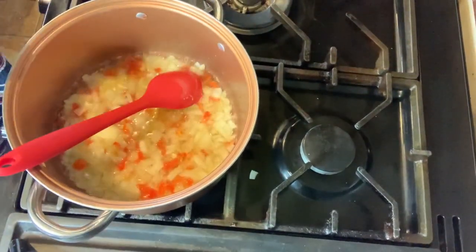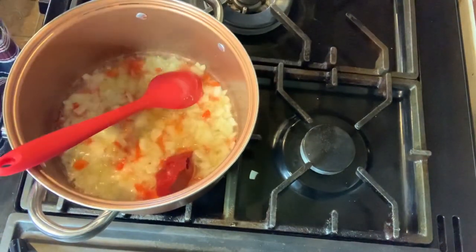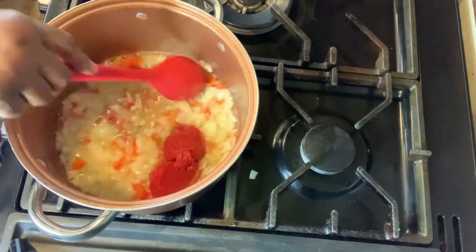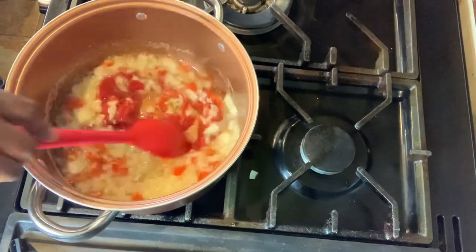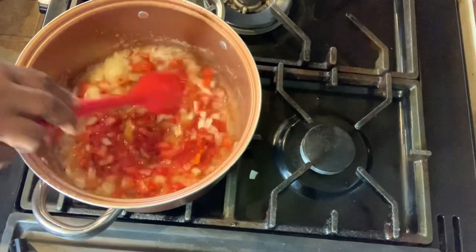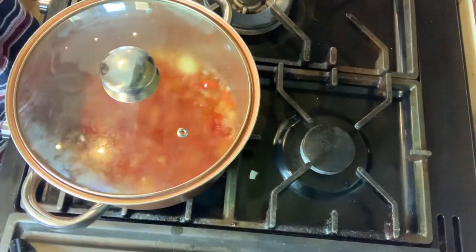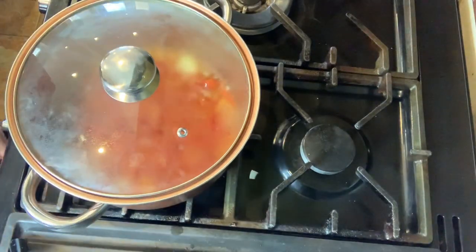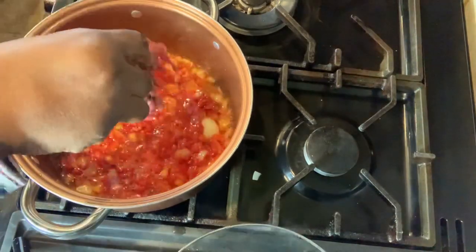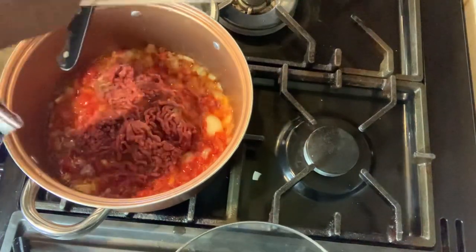The next thing I'm going to do before adding the minced meat is add some tomato paste — I'm adding two tablespoons of tomato paste. I'm going to leave that to get cooked and turn down the heat a bit. Now I'm adding the minced meat — I'm going to crumble them so they don't clump together.